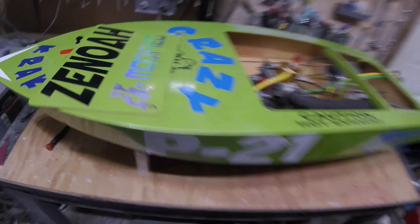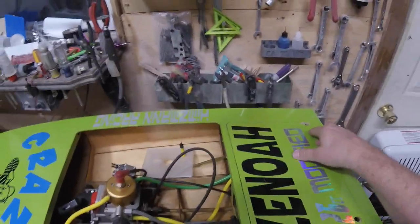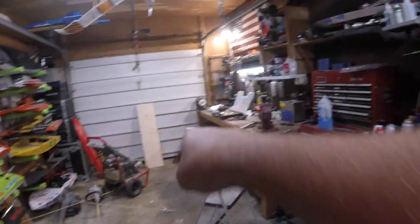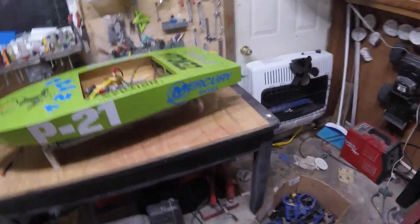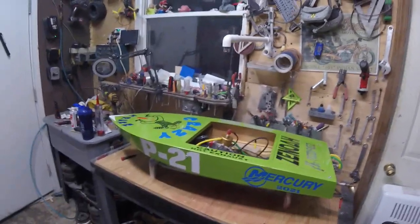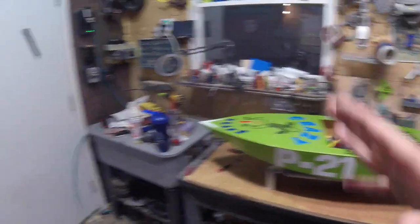Great boat — this boat just absolutely flies. I wanted to get some documentation on the channel of this boat, because I'm going to cannibalize this engine for our build, which is sitting over there now sealed. We're going to put that engine in the goose killer over there. Built this in 2021 and it just runs insane — so fast, so fun. I am going to save it, just yanking the engine and throwing her up on the ceiling. I wanted you guys to see this. Great, great, fun boat.